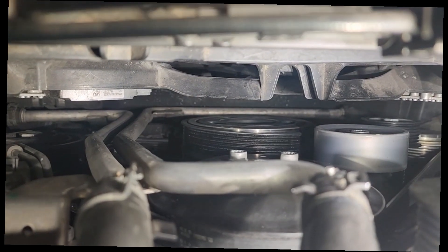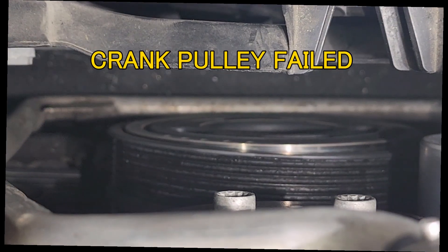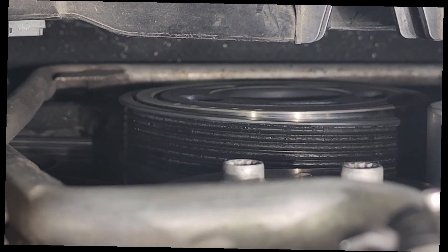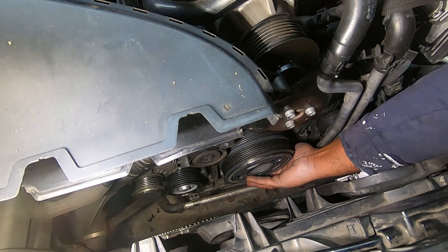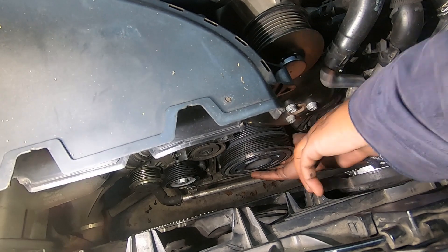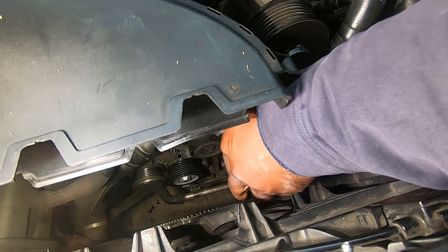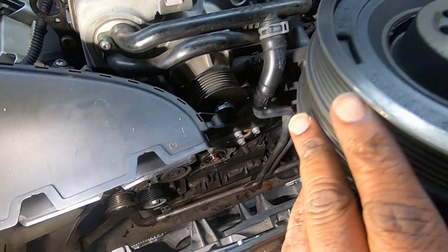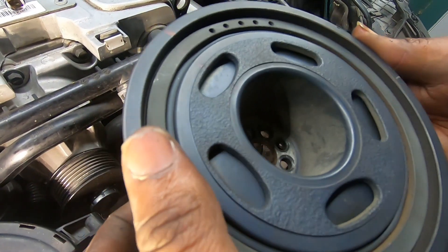All right, so I figured out why this bad boy keeps throwing belts. And that's the reason why right there — this pulley is not on here correctly. Look at this.